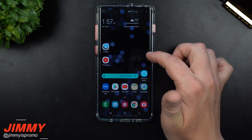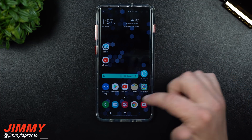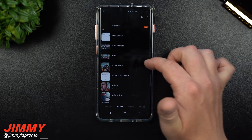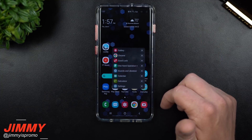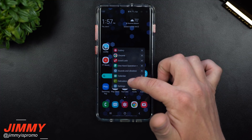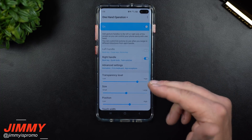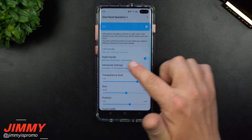The way I have mine set up: if I swipe on the screen, it goes back. So if I'm inside the internet and I swipe, it takes me back a screen. Same thing inside the gallery — swipe and it goes back. If I swipe over and down, it gives me different applications that I recently opened, which is the task switcher. These are apps that were recently opened, so I can go right back into any of them.